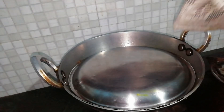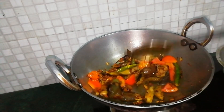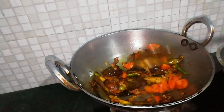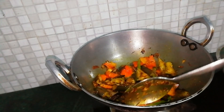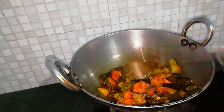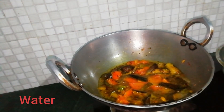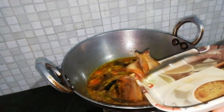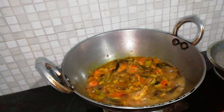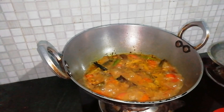We are going to take a little bit of water for a few minutes. Now we are adding some red chili powder — add red chili powder.